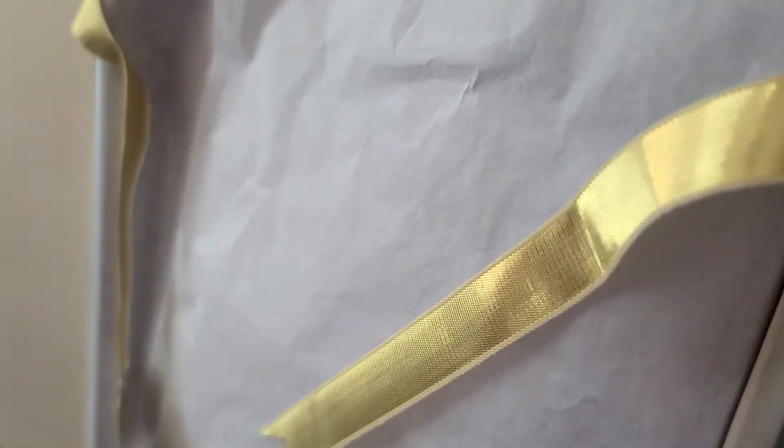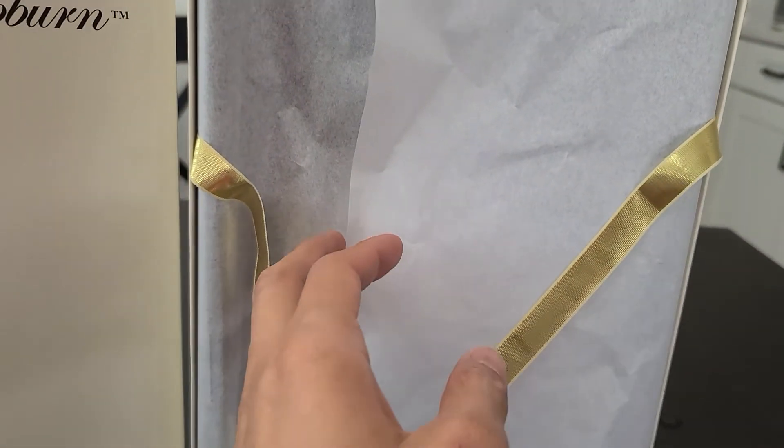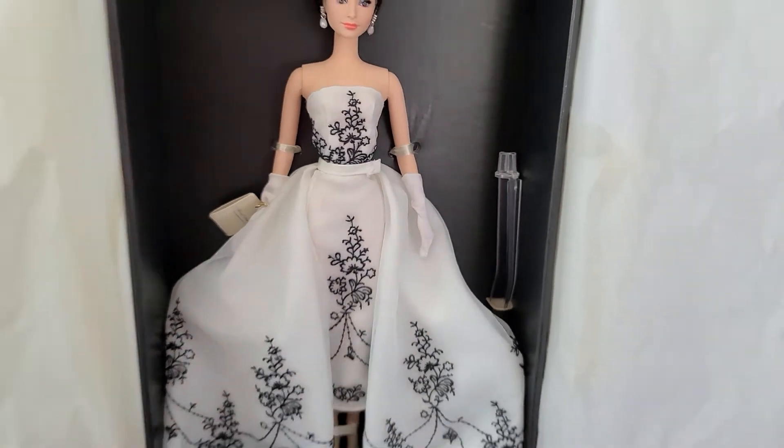We're going to take a look at the Barbie. It's quite heavy because it's a Silkstone — the plastic is a little bit harder to make it look like porcelain. I'm going to open it up. It doesn't have a plastic cover, just tissue paper, so let me open up the tissue paper and let's have a good look.